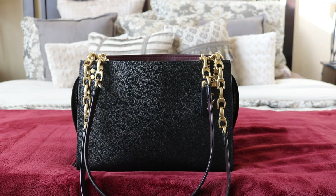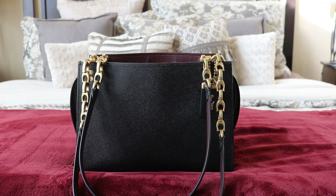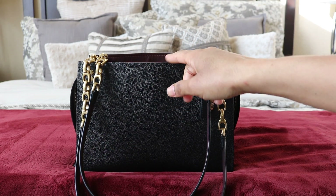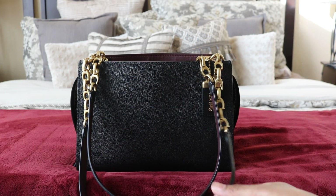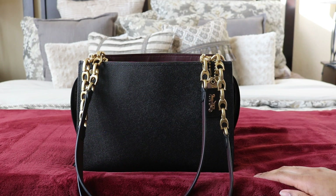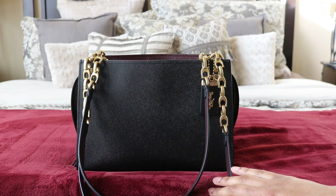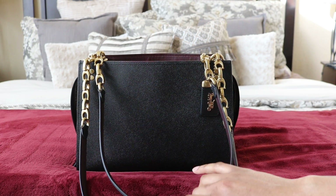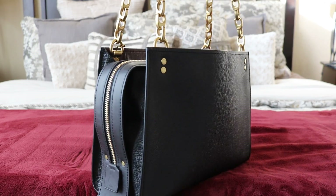This is the Rogue Shoulder Bag in the color black. It's just like the other rogues except there are no double handles — those rolled satchel handles — it doesn't have those. The two straps are longer than the other rogues. There are different sized rogues and this one happens to be between the Rogue 25 and the Rogue 31. Here's how it looks — a lot like the other rogues.